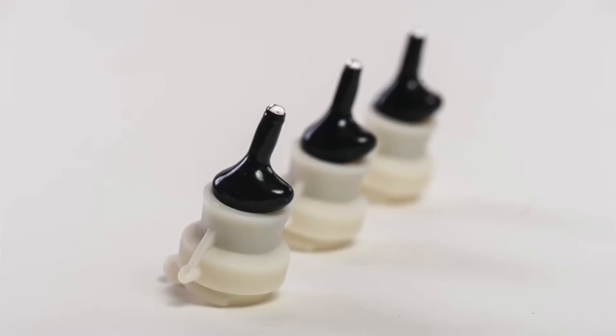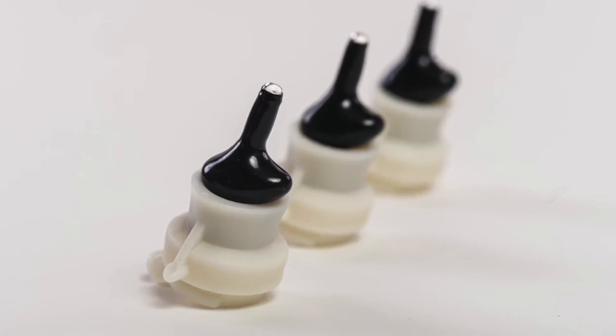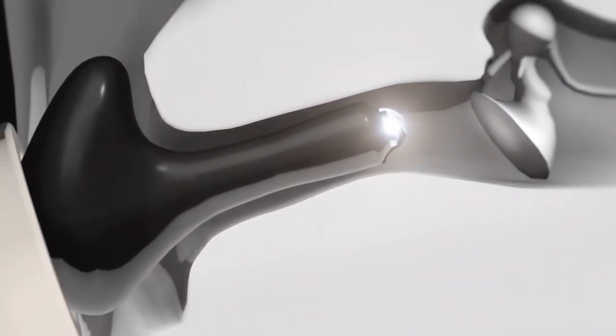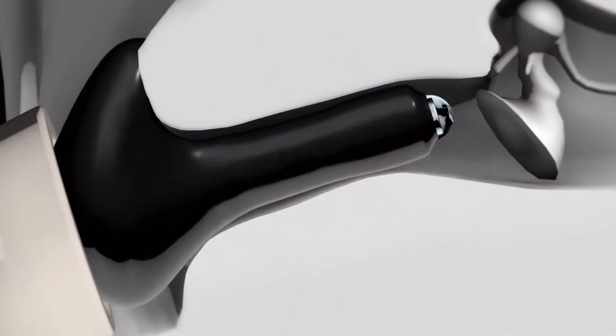The star of the show is the Lantos membrane, which protects the camera and the client's ear canal during scanning. At the start of the scan, the membrane is comfortably placed into the ear, where it gently inflates and conforms to the unique curves of the ear.